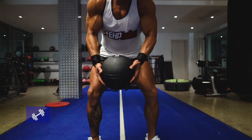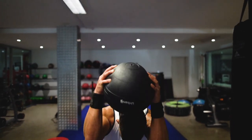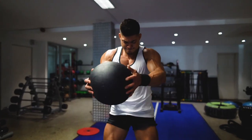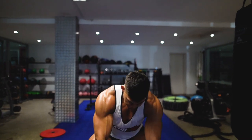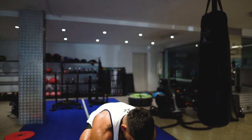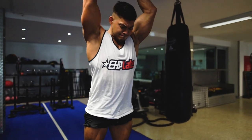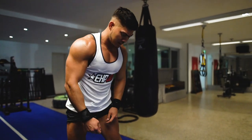Moving right along, we have medicine ball slams. Now to perform this high-intensity exercise, squat low to the ground by bending at the hips and bending at the knees. Lift the medicine ball off the ground whilst keeping it close to your chest all the way up above your head before slamming it down onto the ground with maximum effort and intensity. Speed is the key and rapid-fire repetition is paramount.